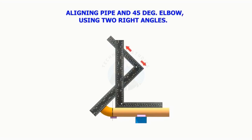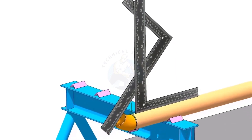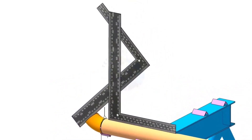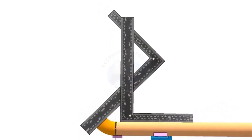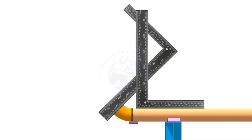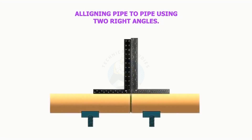Aligning pipe, 45 degree elbow, and the pipe using two right angles. Aligning two pipes using two right angles.